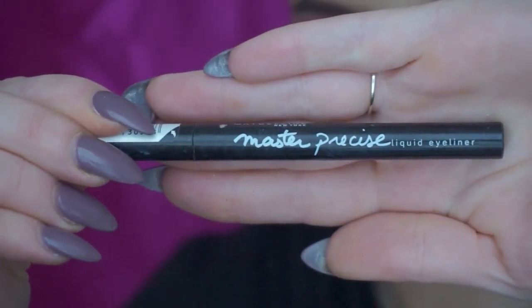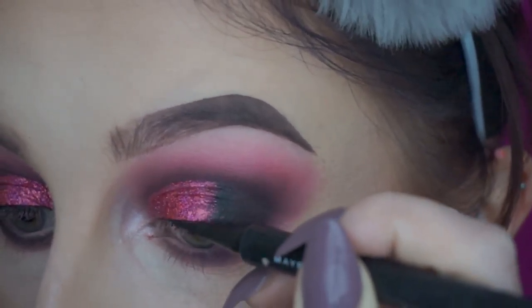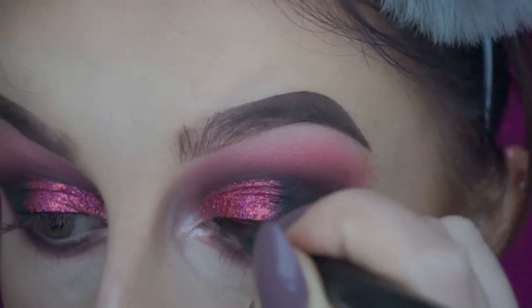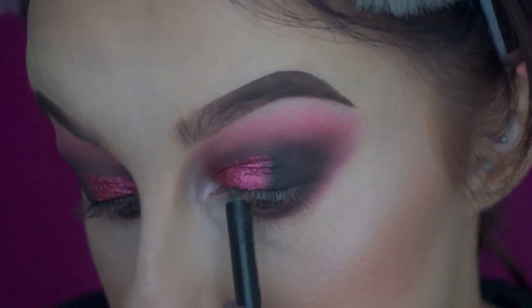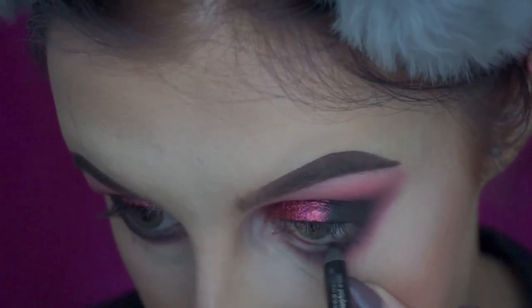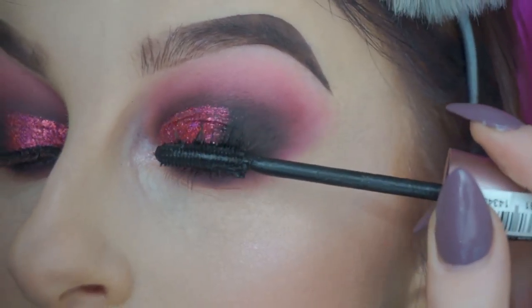Then I took a liquid eyeliner and used that just very thinly along my lash line, just to hide the lash band when it came to putting on falsies. Then I took a black kohl pencil and used that to tightline, but also in my waterline just so no skin was poking through. Then I gave my lashes a good coat of mascara and popped on some false lashes.